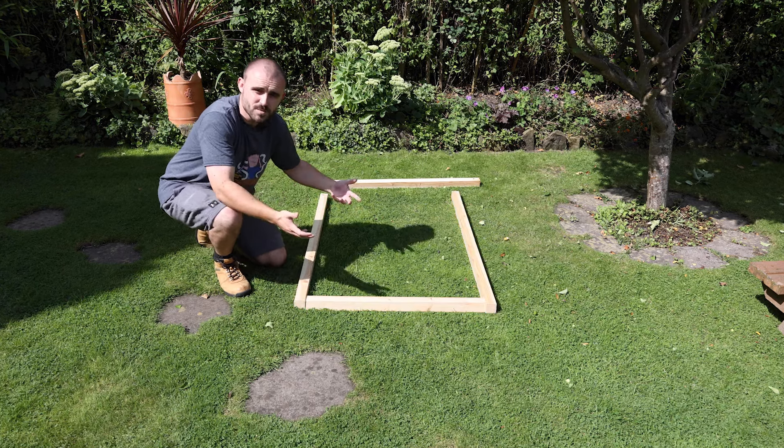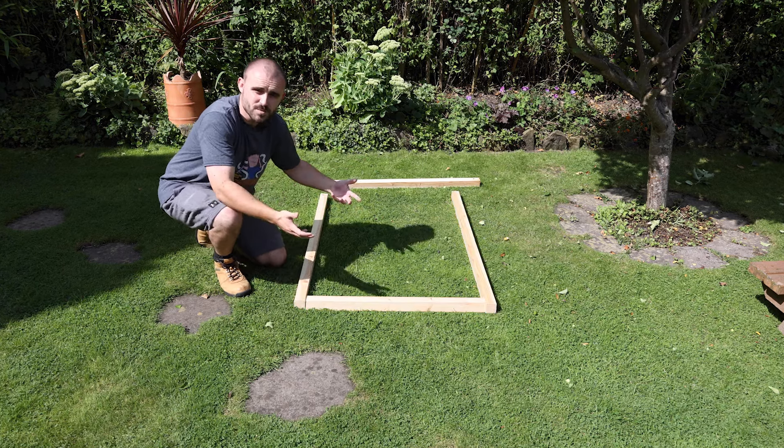I've gone ahead and done the simple straight cuts to get started using a hand saw, and I've laid out the beginnings of a side frame. I'm using 4.5-centimeter square wood — shop around for the best price you can find. The bottom piece is the depth of the bin store, 75 centimeters long. The back piece is cut to 125 centimeters and the front piece to 117 centimeters, giving enough wiggle room to get the bin in and out and adding a slight taper to the front.